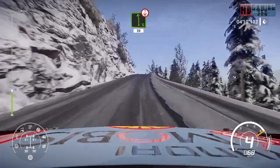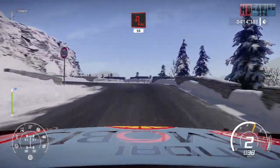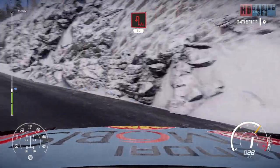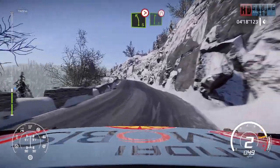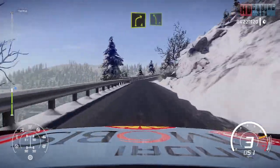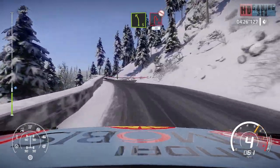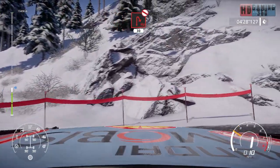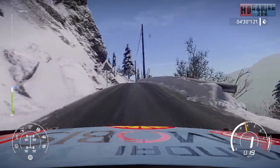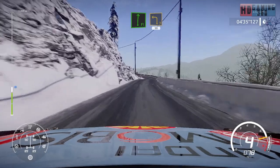Left six short over crest, 30, acute hairpin left, 50. Left five tightens into right six very narrow, and right four short and left five. Into hairpin right, don't cut, 30, over crest. Jab right long. And left three long, 30.